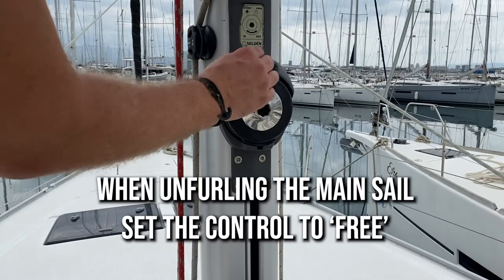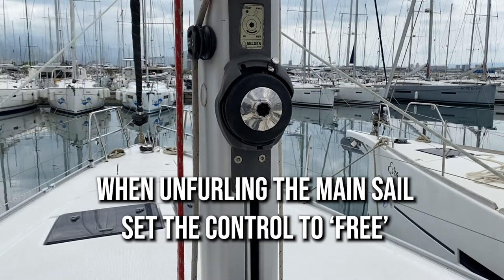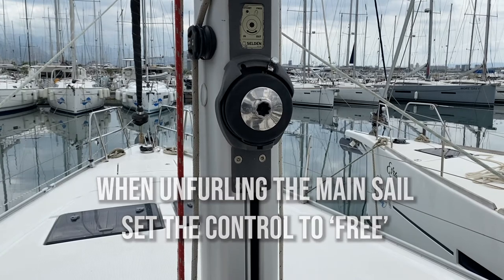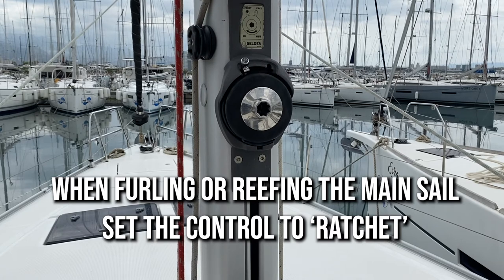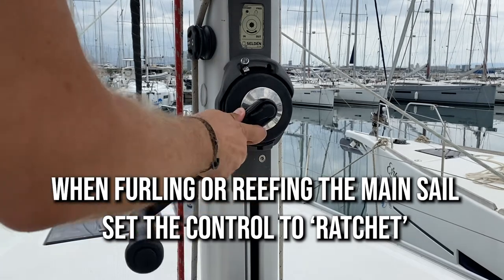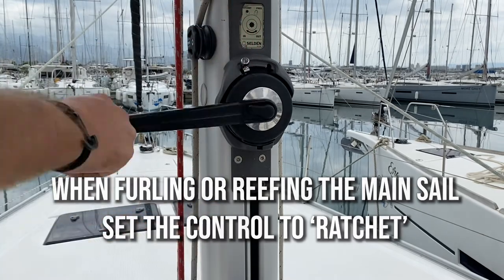When letting the mainsail out, put the ratchet into the free position. At this stage the sail will pull out. To lock the ratchet, bring it over to the locked position and the sail will no longer come out. When you are winding in the sail, make sure that the ratchet is to the port side and that you wind clockwise.